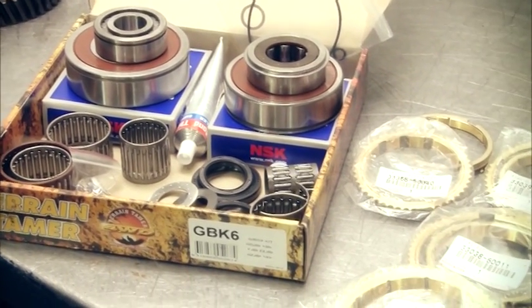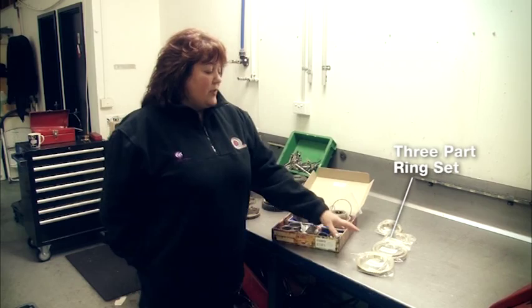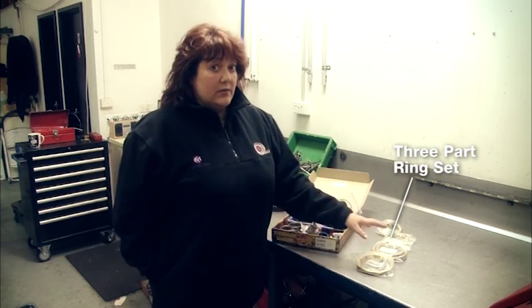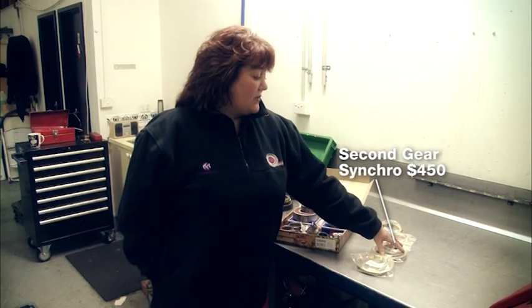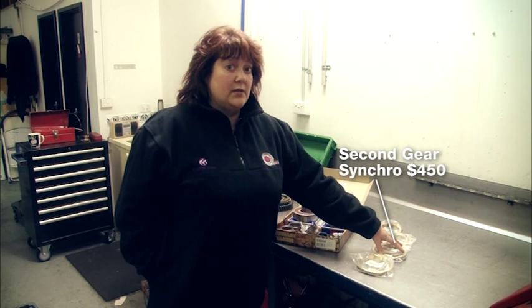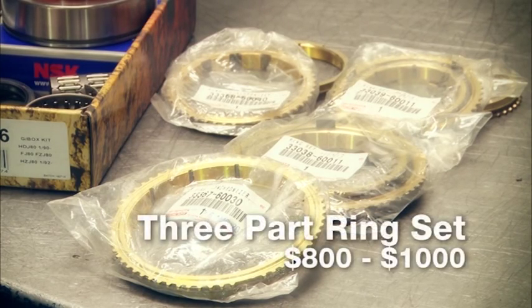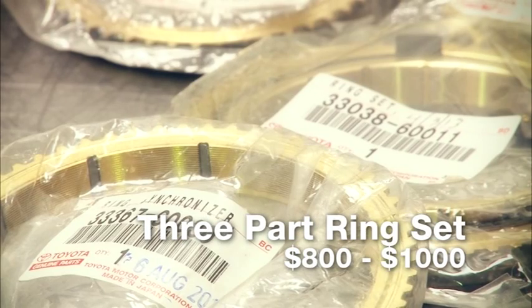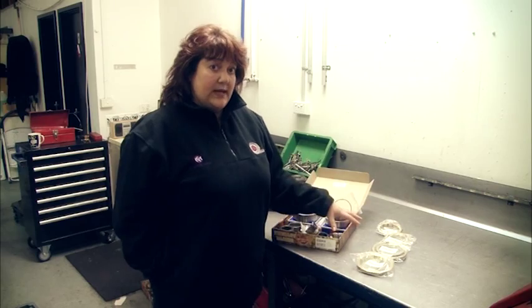Petrol, diesel, full-time four-wheel drive, part-time four-wheel drive — and the gearbox may even have three-part rings: first, second and third. Just a second gear synchro in a three-piece ring can cost $450, so you're probably looking at a quality rebuild anywhere between $800 to $1,000 for a full set of synchros. As you can see, the cost can really add up.